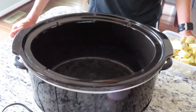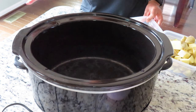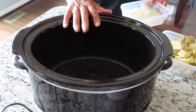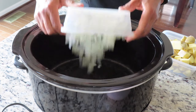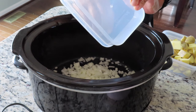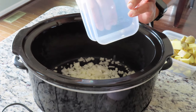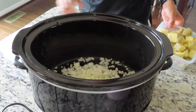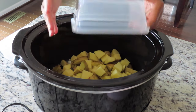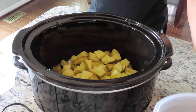The first thing you want to do is in your slow cooker — it can be a four to six quart cooker — you want to put your onions, your potatoes, and your chicken.